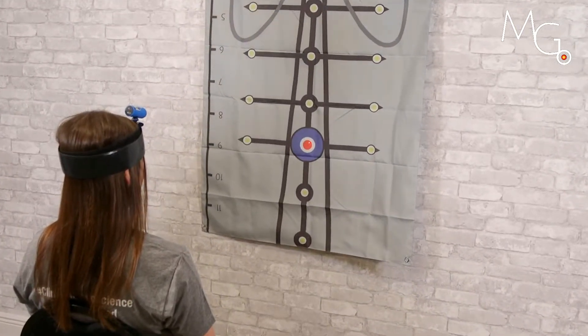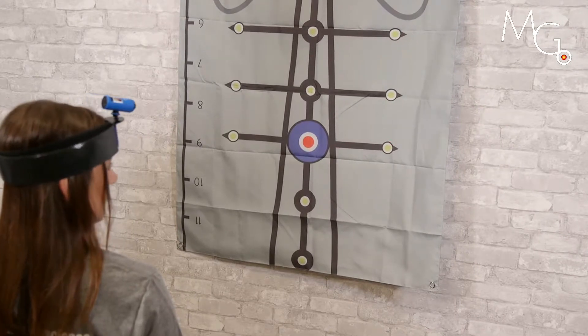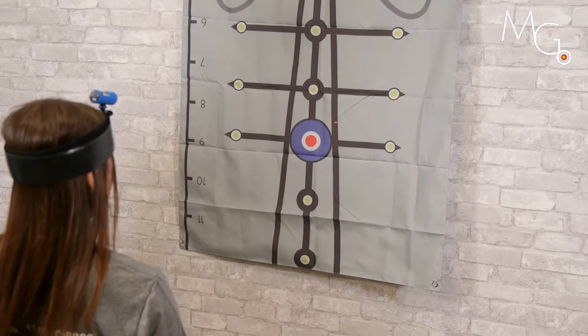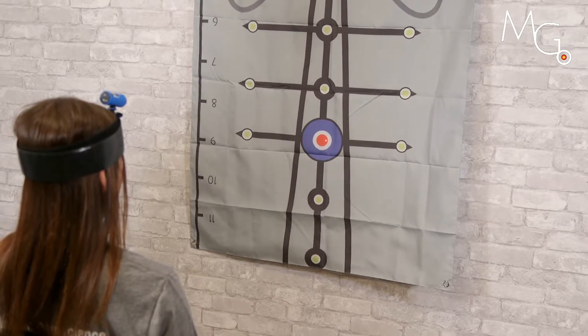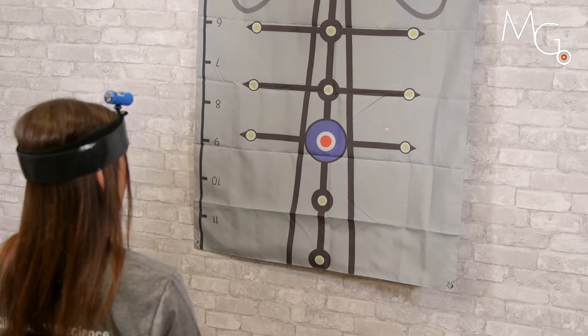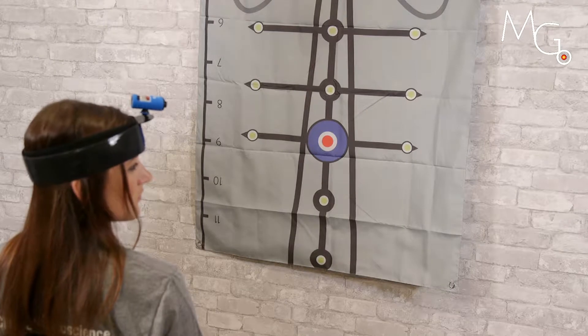From there we'll have them look over one shoulder as far as they feel comfortable, and then come back to the middle of the target with their eyes open and the laser on. We'll do this three times for practice.